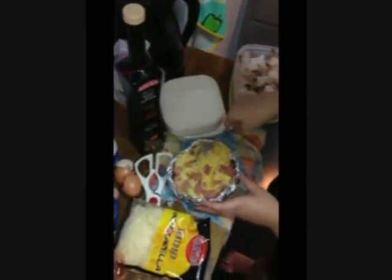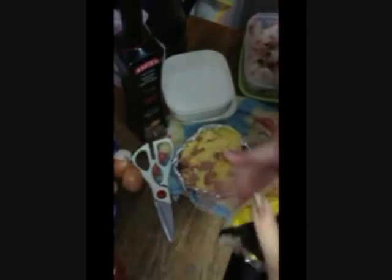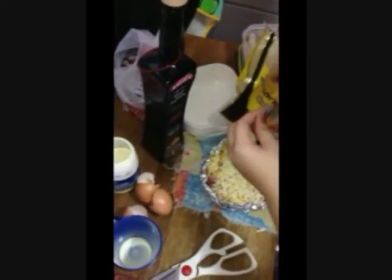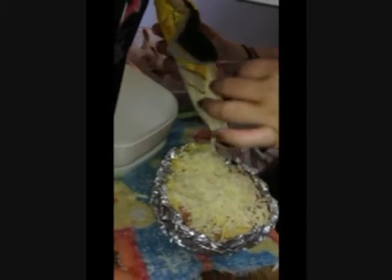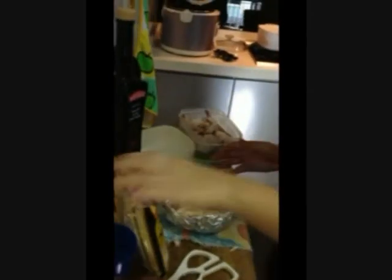And most importantly is the cheese. You've got to spread the cheese all over to cover up your baked rice. Pour the mozzarella cheese and put it on top. Okay, and we're done. You've got to bake it for about 15 to 20 minutes. Before that, you must preheat your oven.